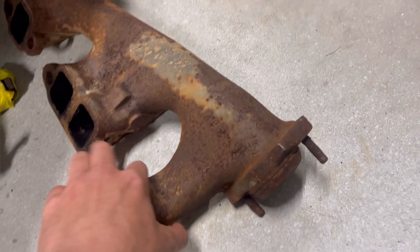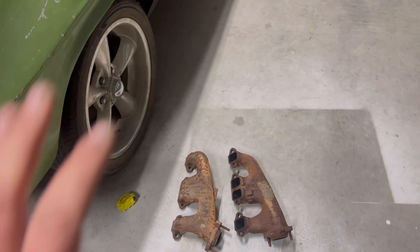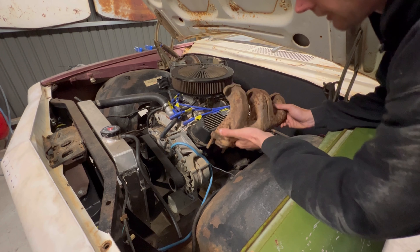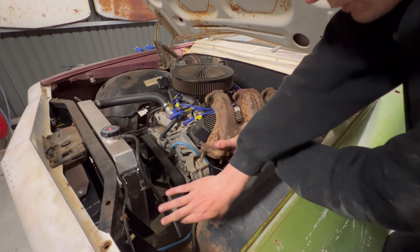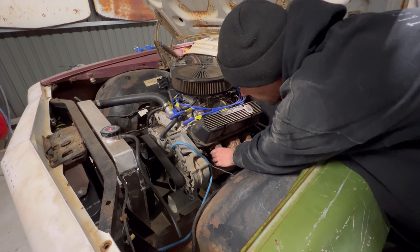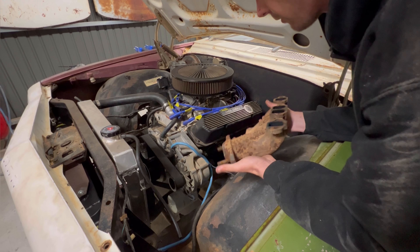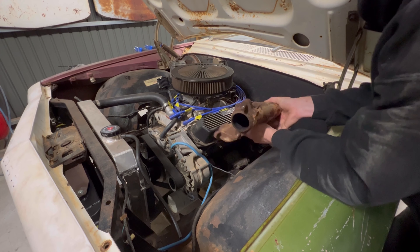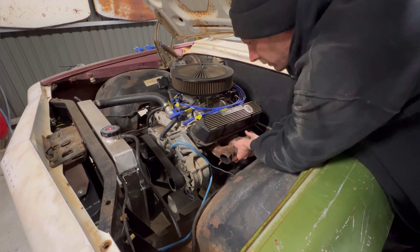Here I have some beautifully presented factory cast manifolds. So let's make them work. I was hoping to simply swap driver's side to passenger's side and vice versa and have them coming down like that. But the problem is I'm hitting on the engine mount right here, so that's not going to work. This is the driver's side one — we can go like that. So that's one sorted.